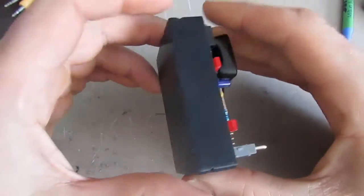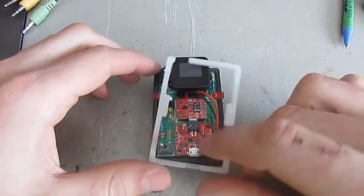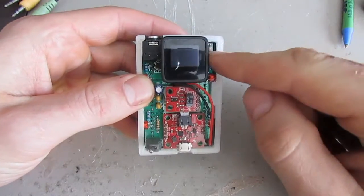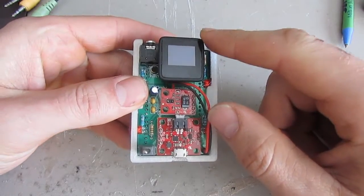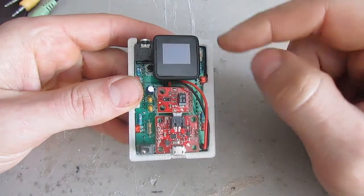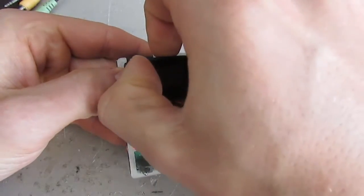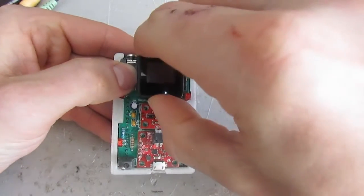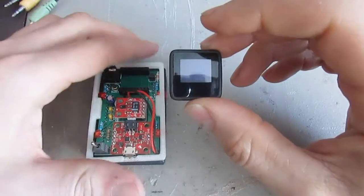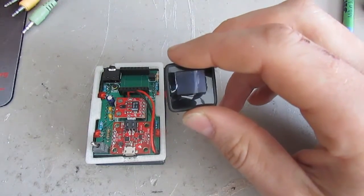I've 3D printed a case for it — there's a bottom side and a clear top side as well. There's also a MicroView display at the top: a little LED display that's fully programmable. The chip is actually removable — it's on female header pins so I can pull it out, remove it from the board, and program it with the appropriate programmer.